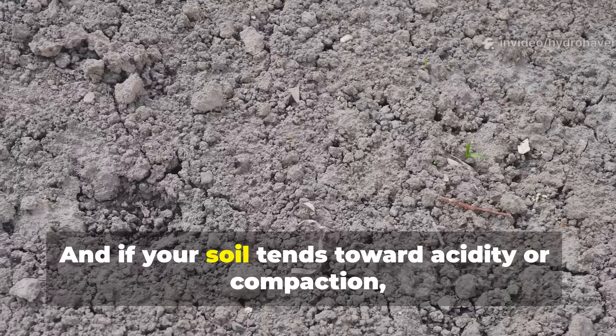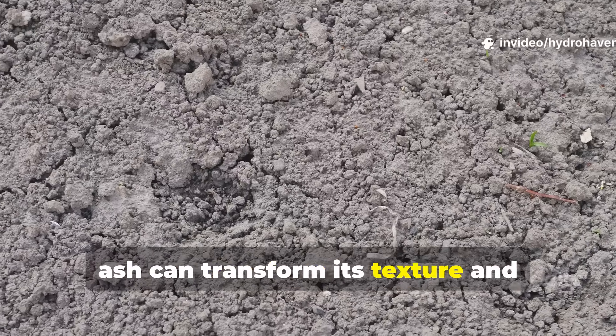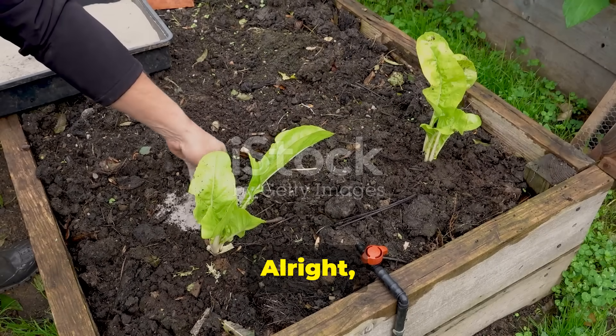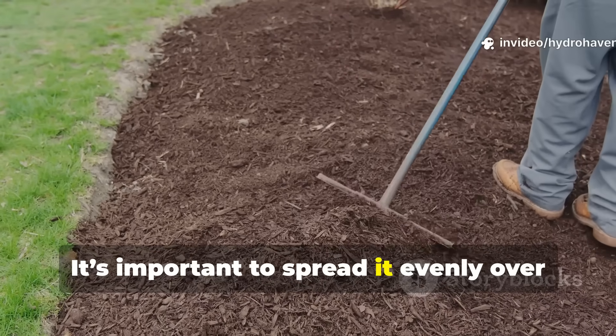And if your soil tends toward acidity or compaction, ash can transform its texture and chemistry almost overnight. So let's talk about how to actually use wood ash in your garden — it's important to spread it evenly over the soil and then gently work it in, rather than leaving it on the surface where it could blow away or clump up.